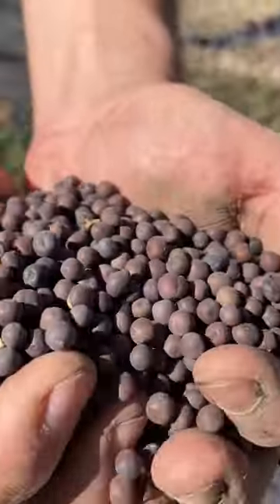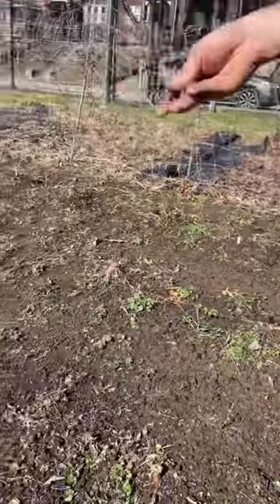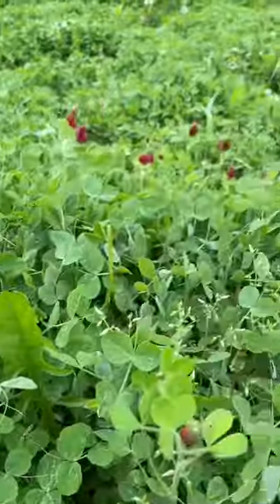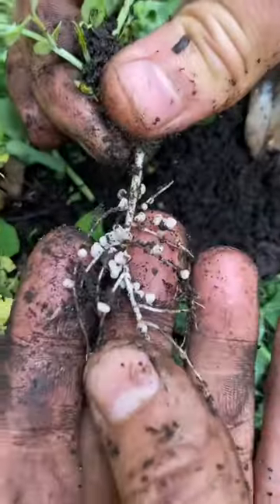But we don't just want to leave the bare soil for weeds to take over, so we put down a cover crop. For spring, we like to do a legume like peas or clover because it will fix nitrogen in the soil for our future corn. You can see the root nodules, which are like little nitrogen factories here.